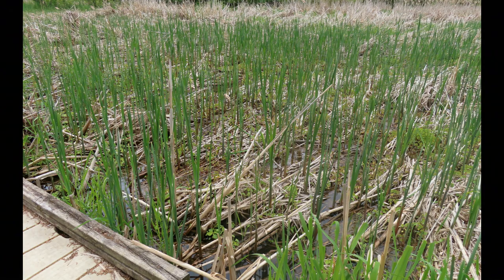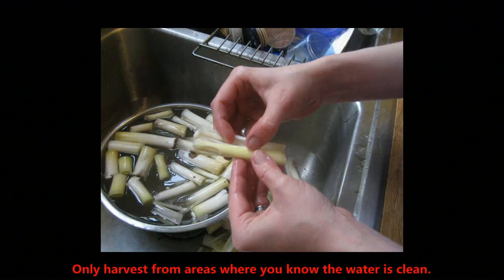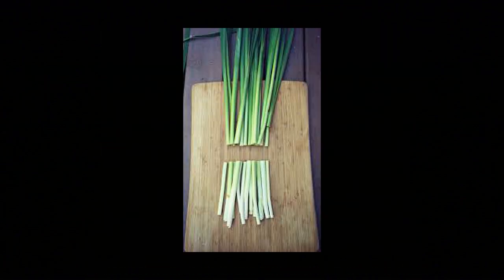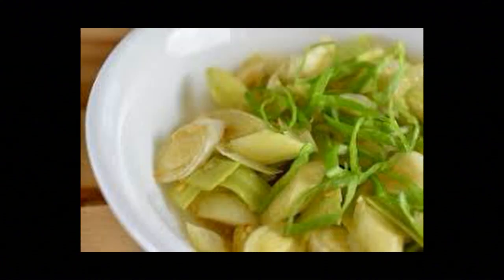While you can't eat the part of the cattail that kind of looks like a hot dog, there actually are other parts of the cattail that you can eat. In the springtime, you can eat the sprouts that are coming up. You pull the plant out of the ground, peel away the outer layers and rinse it clean. You can either eat it raw, or saute it, steam it, or blanch it — use it in stir-fry. It'll taste sort of like asparagus when it's cooked, or a little more like cucumber when you're eating it raw.